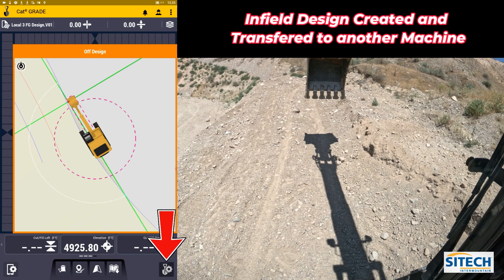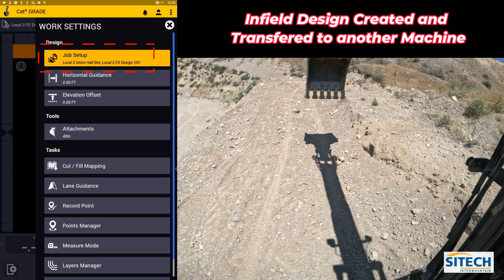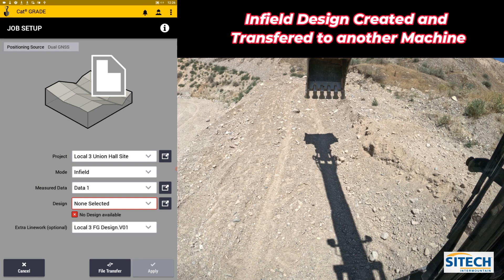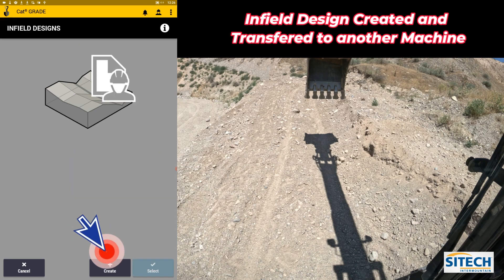What you'll do is go into your shovel with the gear and go to Job Setup. We're going to change between modes here — go to Infill, leave it on Measured Data, and hit the black box for Design to create a new one.